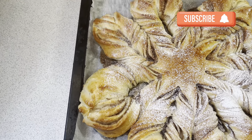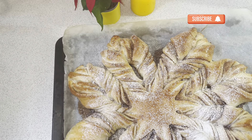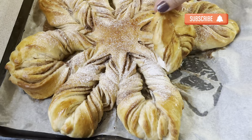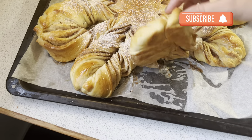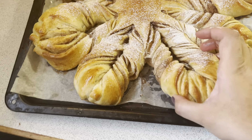If you liked today's recipe, please like, share and subscribe. If you have any questions, you can ask me in the comments section. You can see how soft and fluffy it is. Alhamdulillah, see you in the next one.